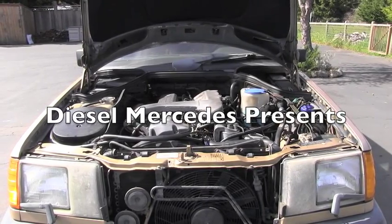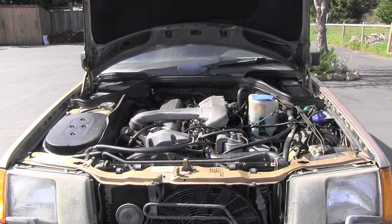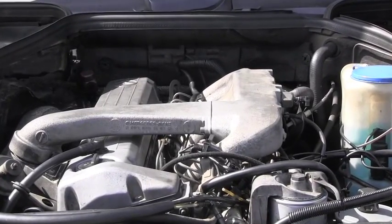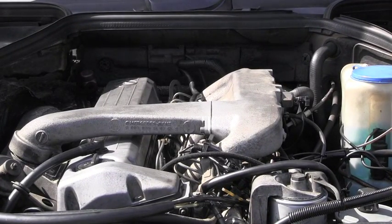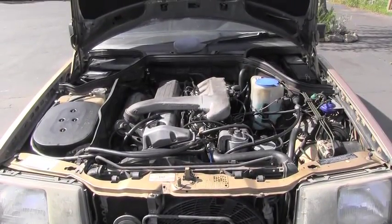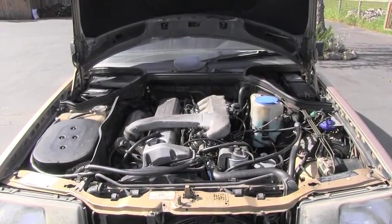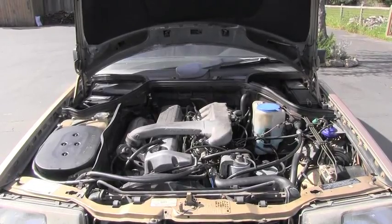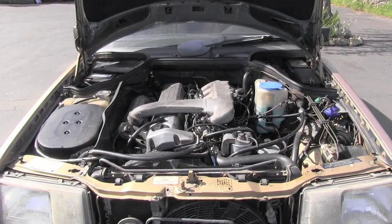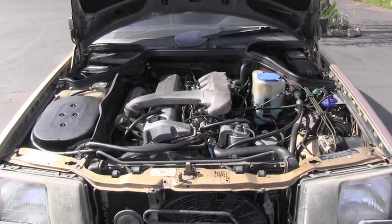Hello friend, welcome back to Diesel Mercedes channel. In this video I would like to show you one of the ways to check how healthy your diesel engine is. This is one of the checks which everybody can do even without special tools — when you are, for example, looking to buy another diesel Mercedes, a vehicle for yourself, because everybody should have at least two of those, right?